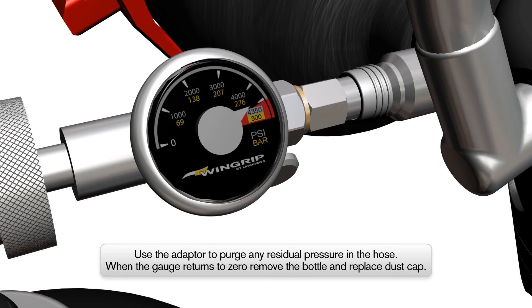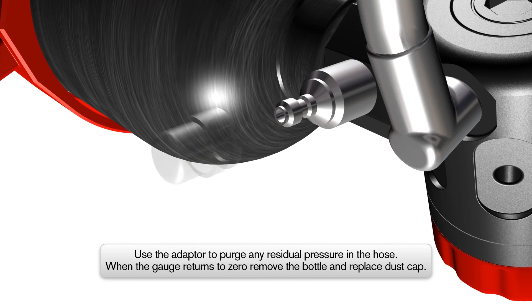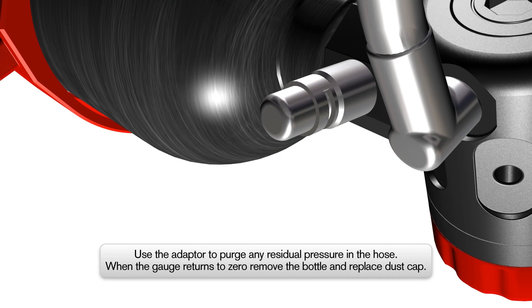When the portable air bottle is filled, turn off the supply. Use the purge button on the adapter to release residual pressure in the connection hose. When the pressure gauge on the adapter has returned to zero, the air bottle can be safely removed. Replace the dust cap on the Wingrip AIO Air Bottle.